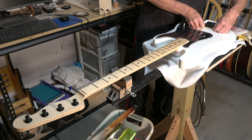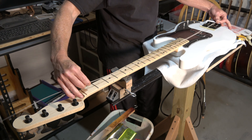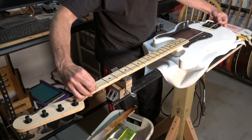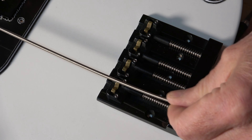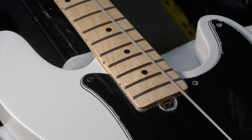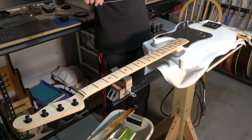Before I install the pickguard, I'm going to insert a piece of copper foil into the cavity and then over onto the surface of the guitar. That piece will then contact the foil that's on the back of the pickguard, ensuring that all the foil is grounded. After soldering the pickup leads to the controls, I can screw down the pickguard into place.